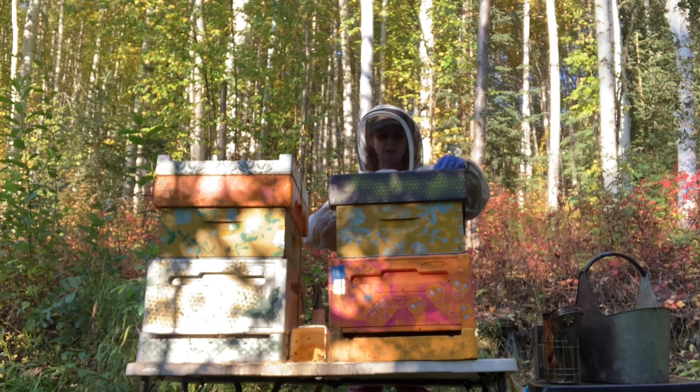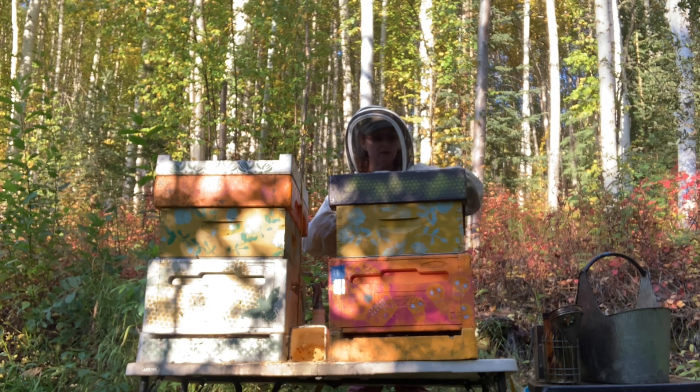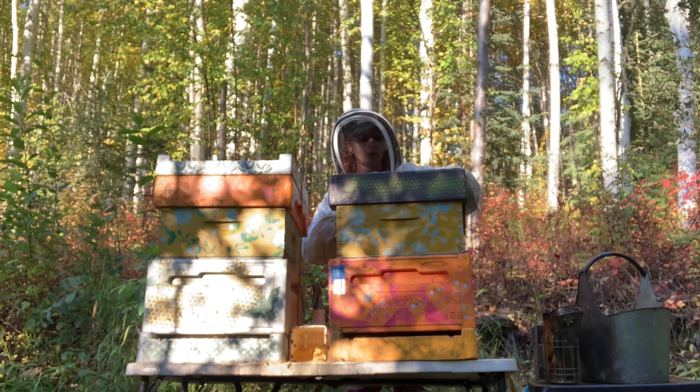Got a big bald-faced hornet in here. I want to get these dead bees out of here. Normally I wouldn't have dead bees in my top feeder, but I have this year. I assume it's because of things I've added to my syrup to make it more desirable. The jury's out.